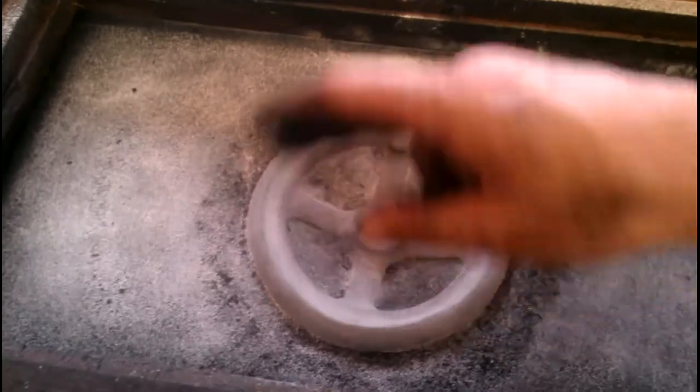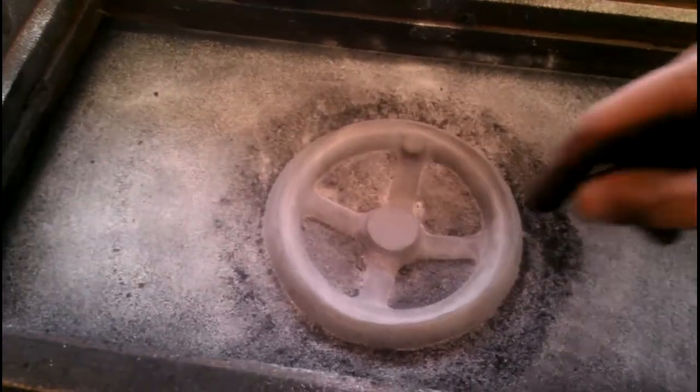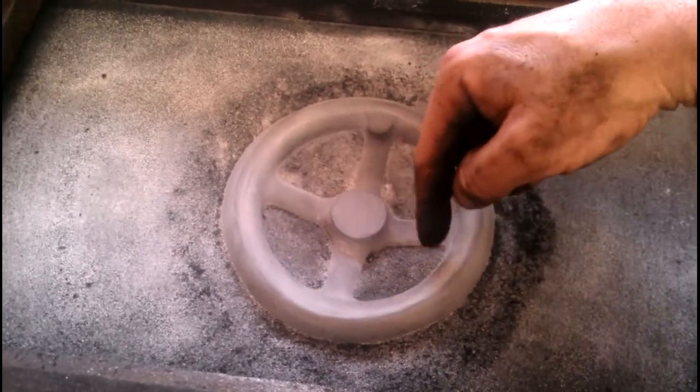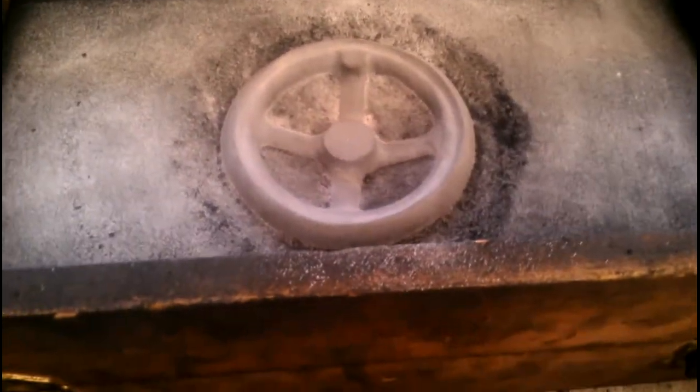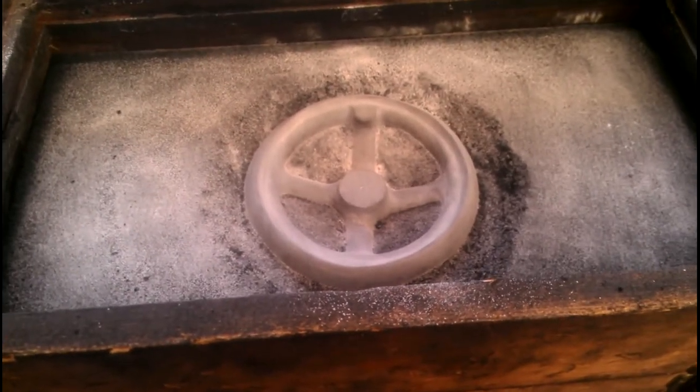In the end, if there's a lot of flash around the outside that'll all get machined off anyway. The only really important parting lines are down in here around these openings — everything else should come out pretty well. So I'm going to ram this side up and then show you how to break them apart.